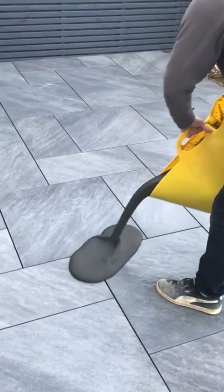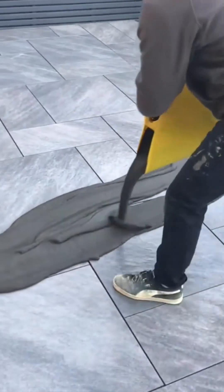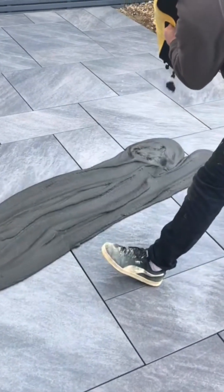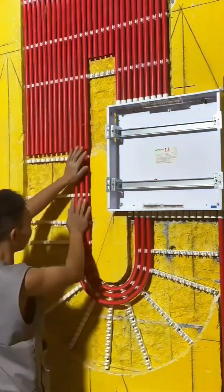The final step for this floor: spreading grout into the joints. This man moves with an efficiency that speaks of countless hours spent on his knees, perfecting this one crucial task. It's the glue that holds it all together.